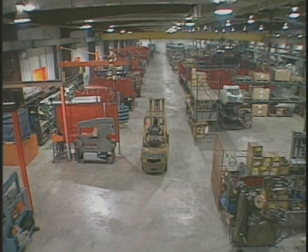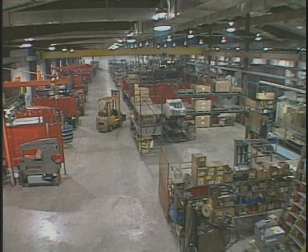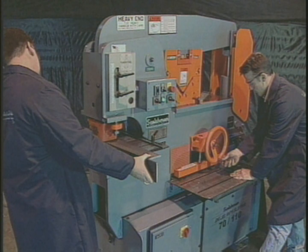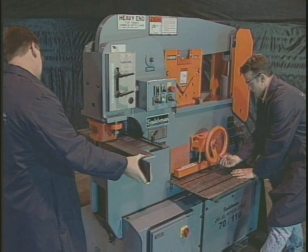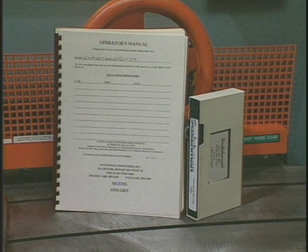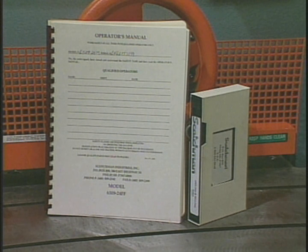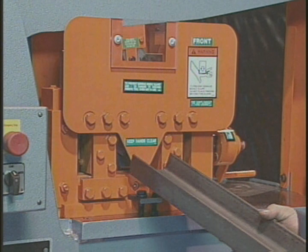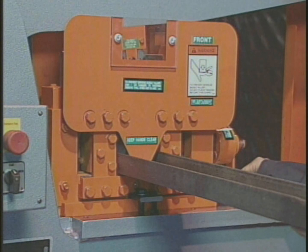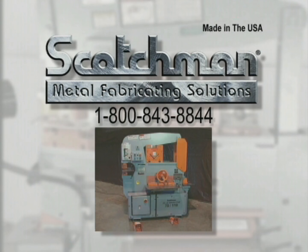Thank you for your time, and we hope that Scotchman Industries can help solve your manufacturing needs in the near future. We have a strong dealer network and very capable factory representatives ready to assist you in selecting the machine and tooling to fill your needs both before and after the sale. When you purchase a Scotchman ironworker, you will also receive a 20-minute VHS safety video detailing the proper use of the machine and all available tooling, which is very beneficial for instructing present and future employees. If you have any questions, please call our toll-free number 1-800-843-8844 and our experienced staff will be happy to answer them.